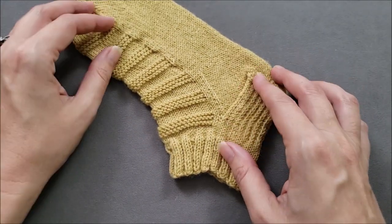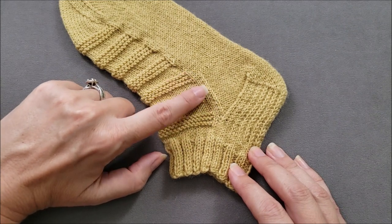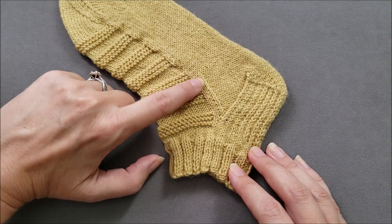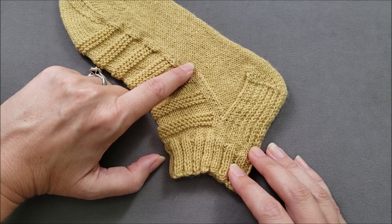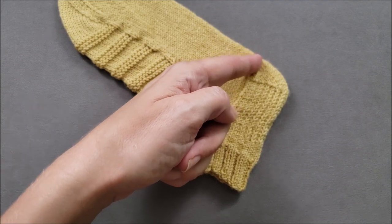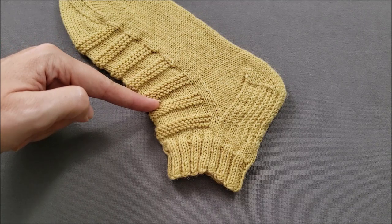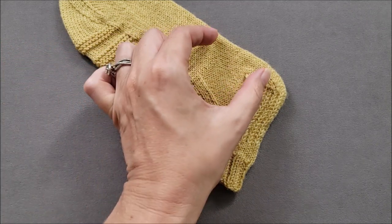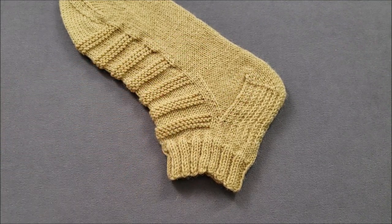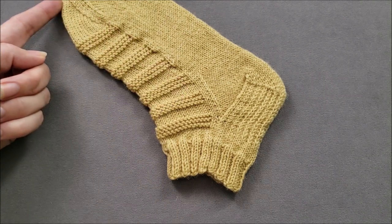Finally, the heel has a shaped gusset where decreases are made on each side of the foot. Even though the gusset of a sock is where this side shaping occurs, in a knitting pattern the gusset refers to all of the rounds from the edge of the flap to the beginning of the foot where the gusset shaping is taking place. After the gusset is complete, the foot and the toe are knit in rounds.